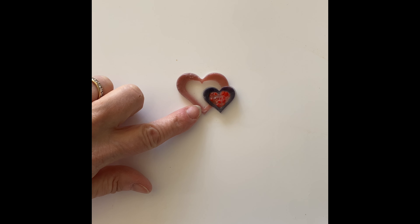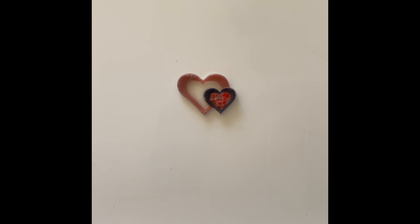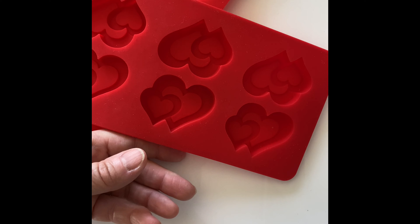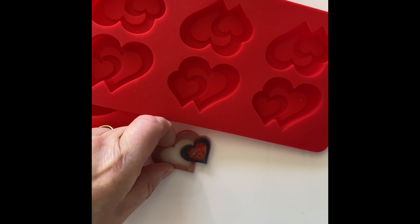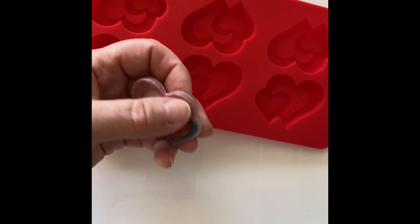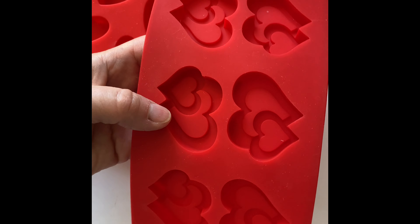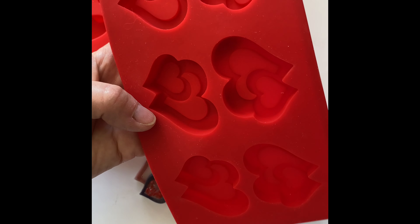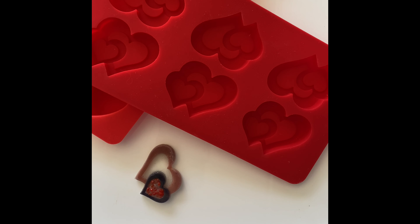So Plan B is to go back to these freeze-and-fuse hearts that I did last year. I have these great molds — plain hearts and these which are actually chocolate molds. I'm going to do them a little differently this time. I don't like that I filled in the center, so I'm just going to fill in the outer part, which is the lowest part of the mold. So that's the plan for today: freeze-and-fuse hearts to make some more trinket dishes.